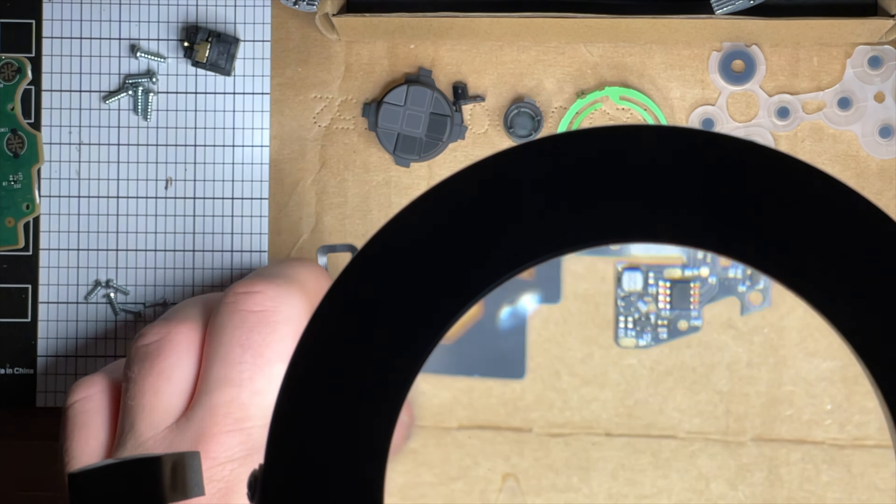Grab your soldering iron and pre-tin the pad. On the back of the controller is where we will be soldering for power. This little point right here is going to be your negative - this is really easy to solder onto, just add a little bit of solder to that and then get your wire on. Then this chip right here - C33 - you are going to solder onto the right side of that. It's very easy to solder onto as well, very large with a lot of surface area.